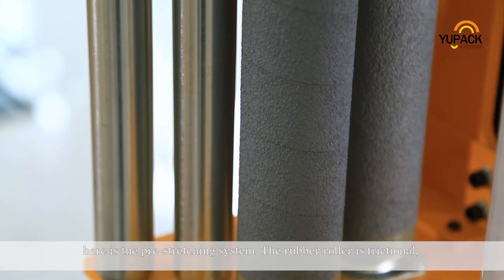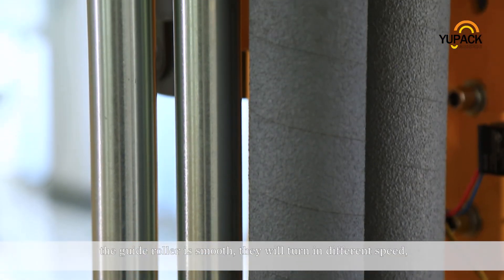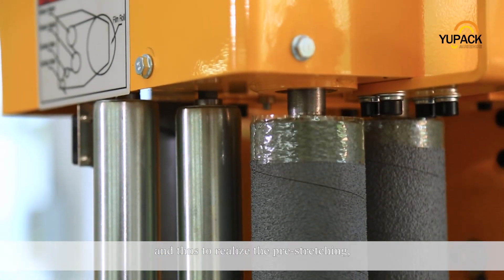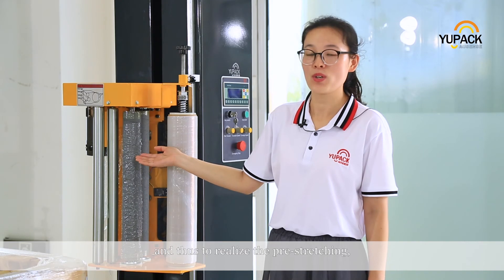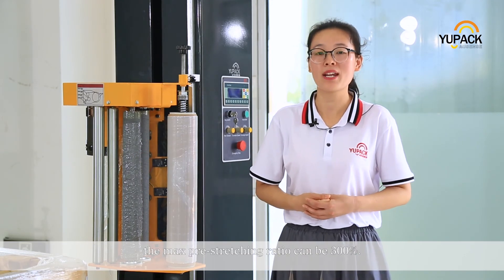Here is the pre-stretching system. The rubber roller is textured and the guide roller is smooth. They turn at different speeds to realize the pre-stretching. The max pre-stretching ratio can be 300%.